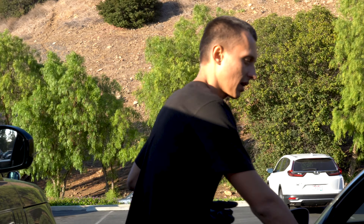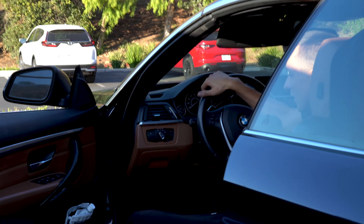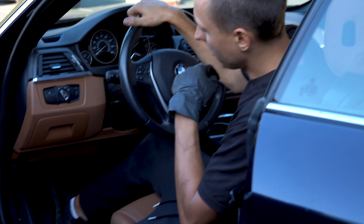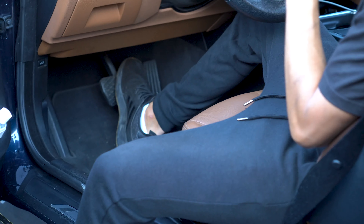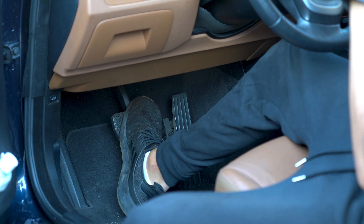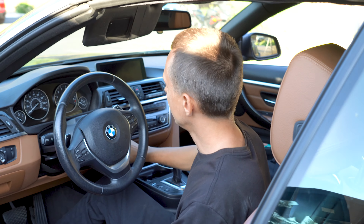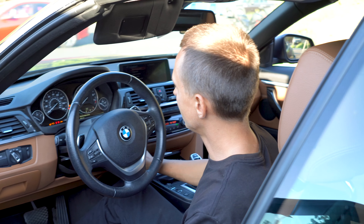After you finish with the other side, you have to take a seat and push the brake pedal until it gets hard. This is how to reset the brake pad service interval on this car — you turn on the ignition.